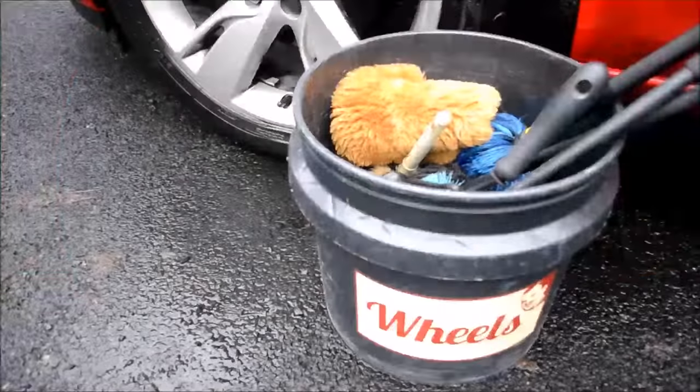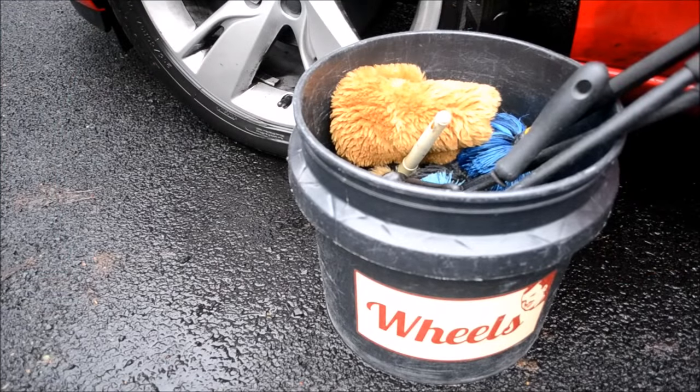Professional wheel cleaning requires a separate grit-guarded bucket and dedicated wheel cleaning implements. Nothing used to clean the wheels should ever be used to clean any other area of the vehicle. The last thing you want is to contaminate your bodywork wash mitt with wheel dirt, because this could result in metal particles or large dirt debris being rubbed into your paintwork, resulting in swirls and scratches.